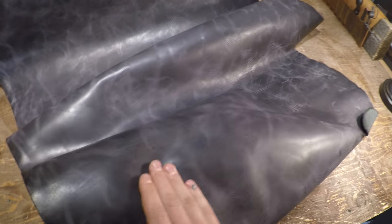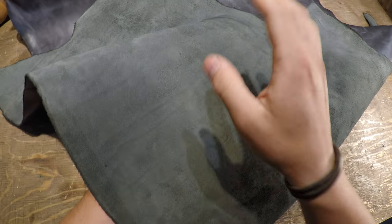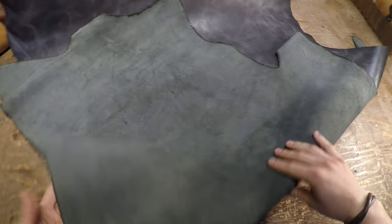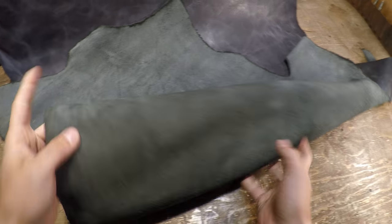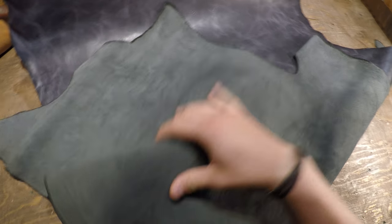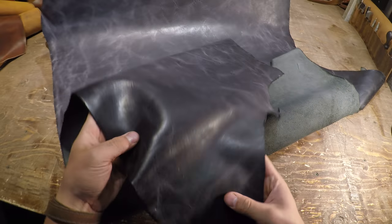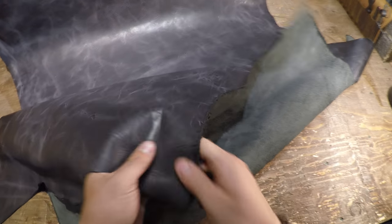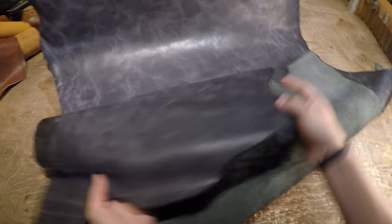It is a tiny bit waxy on the top side to the touch, and on the flesh side it actually has more of like a sage green type color to it. So very unique, very cool, and it's very smooth and consistent on the flesh side as well. There's not a lot of extra material back here. I'm going to say that it's also about 96% usable all the way to the edges. There is very minimal amounts of wasted material on these hides.